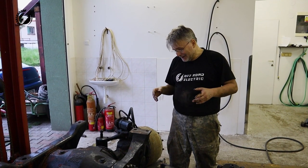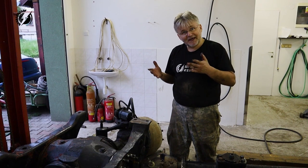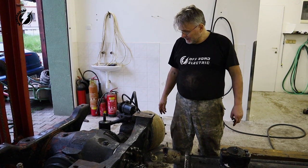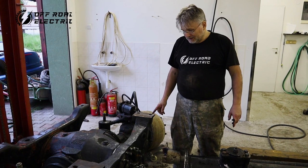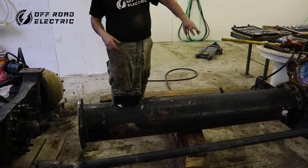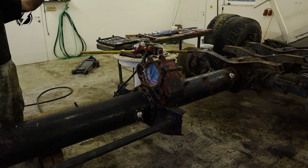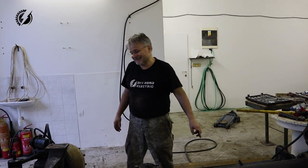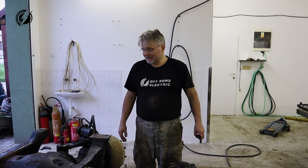I am so happy we actually made it. We didn't need to use any heavy equipment — just simple tools. That will be it for today. Stay tuned for the next episode because we are going to remove the tube, the transmission, the second tube, and maybe another axle. We'll see. Thanks so much for watching. If you want to support us, you can do so through Patreon — find the link below. You can also purchase a t-shirt. Don't forget to like, share and subscribe. See you next time!